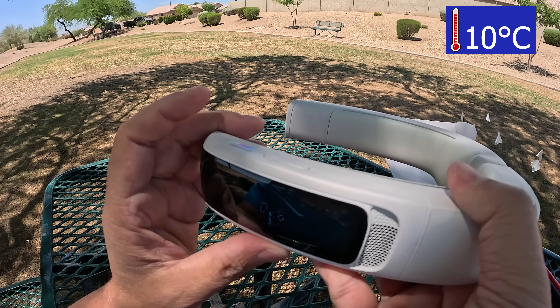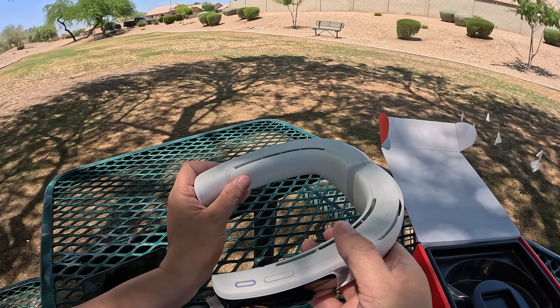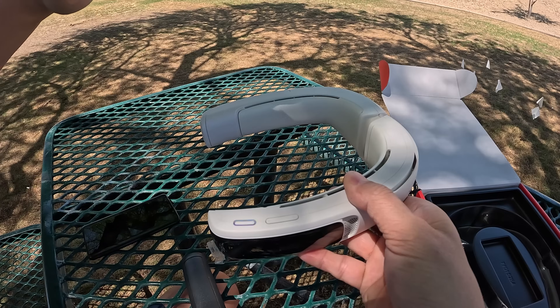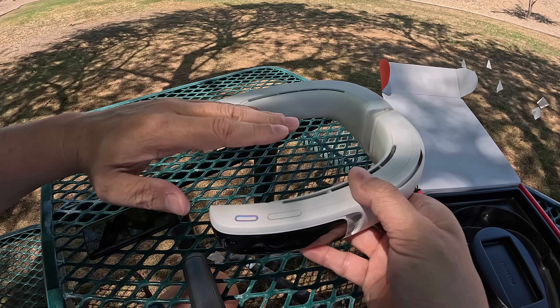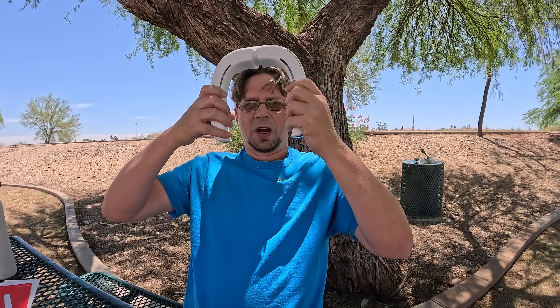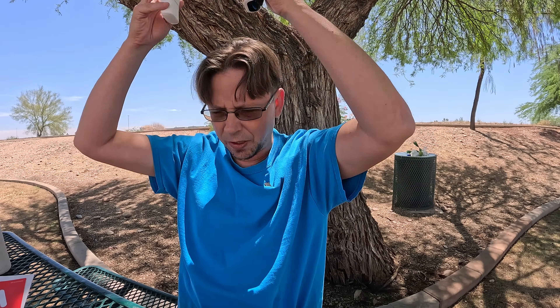It says it's currently in AI mode. Supposedly what the AI mode is — it's kind of using its CPU, going through an index, looking for what temperature to set on the back of your neck. I can definitely feel them cooling down there. All right, let's try this thing on. I got it on the right way — yeah, okay, so it's that way pointing down.